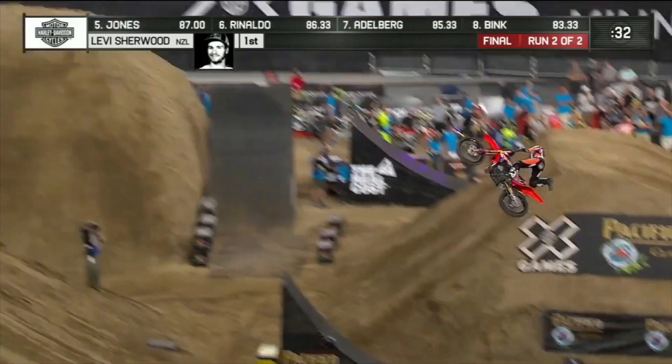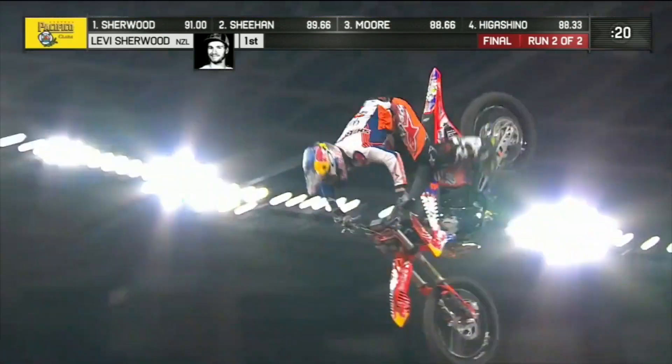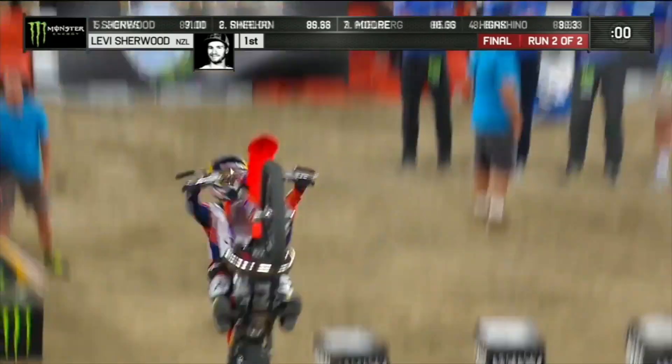Nice. Double back variations. You can just tell by watching him ride. He's... no hand. Was that no hand?